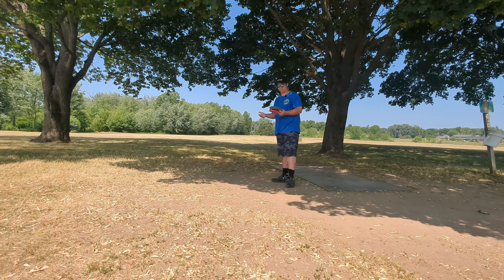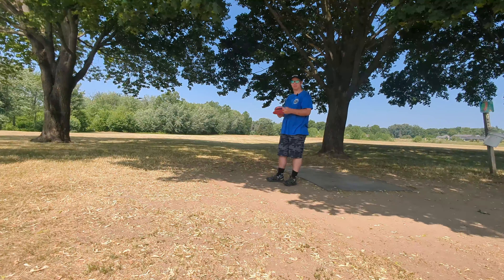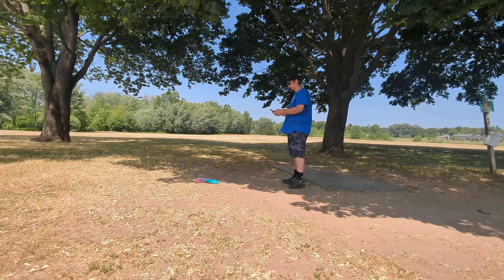Hello guys, welcome to Running Disc Golf. My name is Ethan. Today I'm just going to be picking out a few of my favorite holes at this course — Grand Rapids Rotary North. I'm just going to be playing them, trying to fix my form right now. It's kind of been slacking on doing form changes.